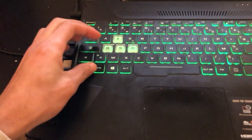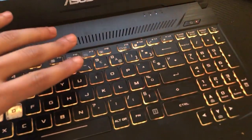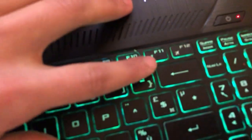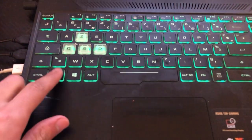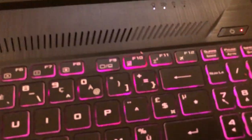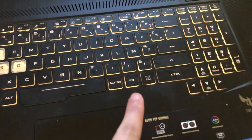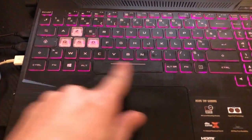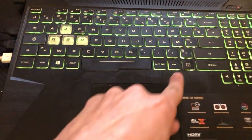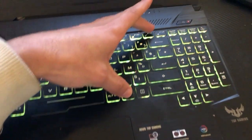If it still doesn't work, you want to click on FN and F11 at the same time. This is F11. Some laptops have only one FN key, while other laptops have two — you can find it on the left and right side. Click on FN and F11 at the same time.